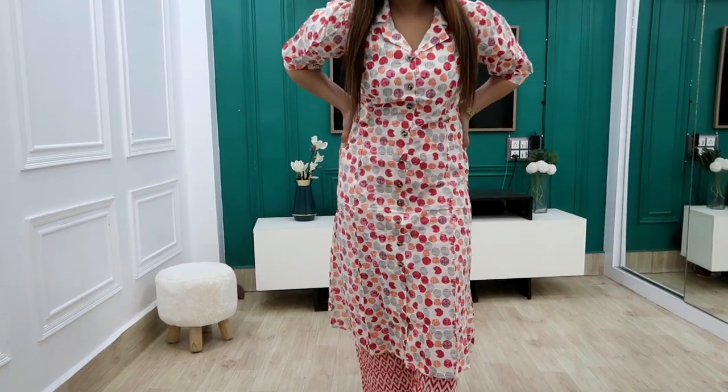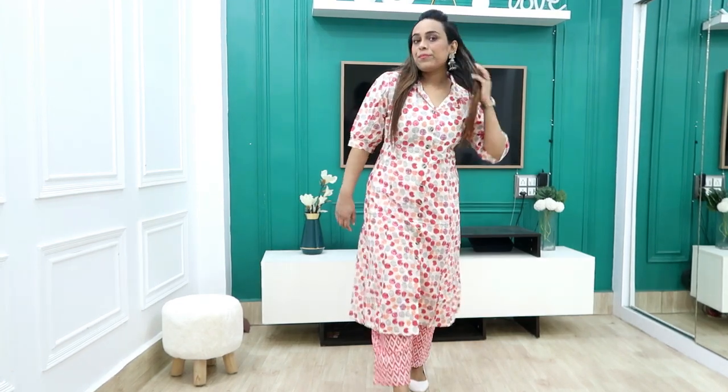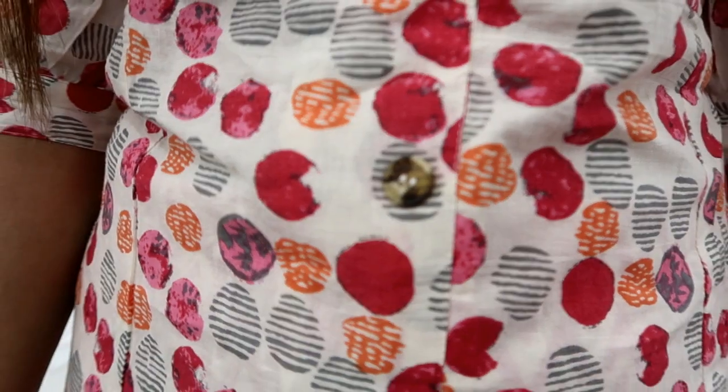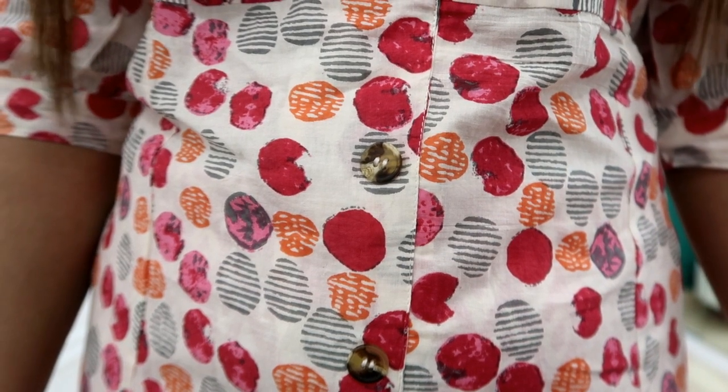I suggest sizing up because if you wear medium and have a tummy, it will fit a little tight. If you don't have a tummy then medium will be fine. The cotton is very comfortable and there are fake buttons on the front.